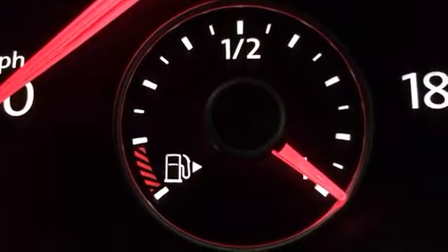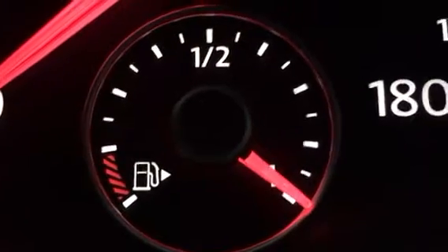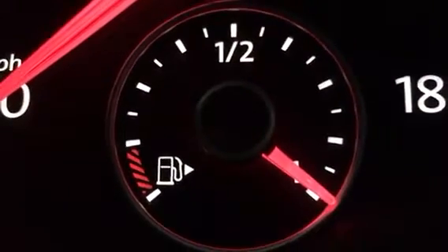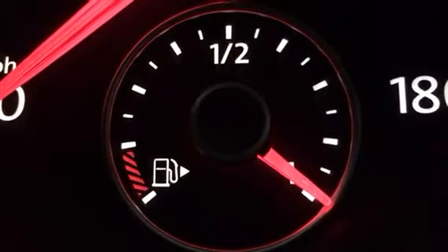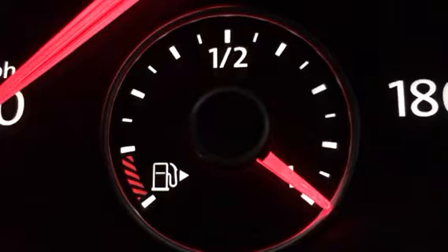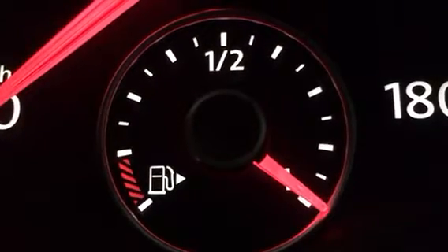The fuel level finally came down from max full. Based on the angle I'm at, it's just below the first notch. The adjustment is currently set at zero, so the maximum adjustment I can do to lower it is going to be negative 10.